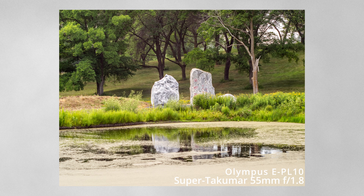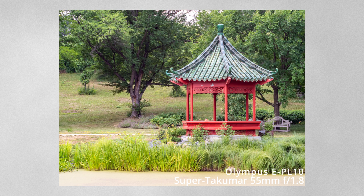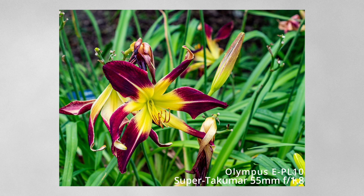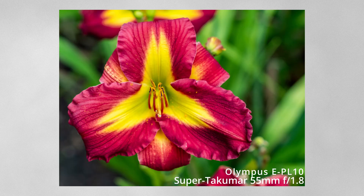With the Super Takumar, I found that close-up shooting — not macro, but just close-up — was much better. I tried it with the Yashinon and it just didn't quite do it for me; I couldn't get quite as close. The Super Takumar produces just beautiful close-up photos.